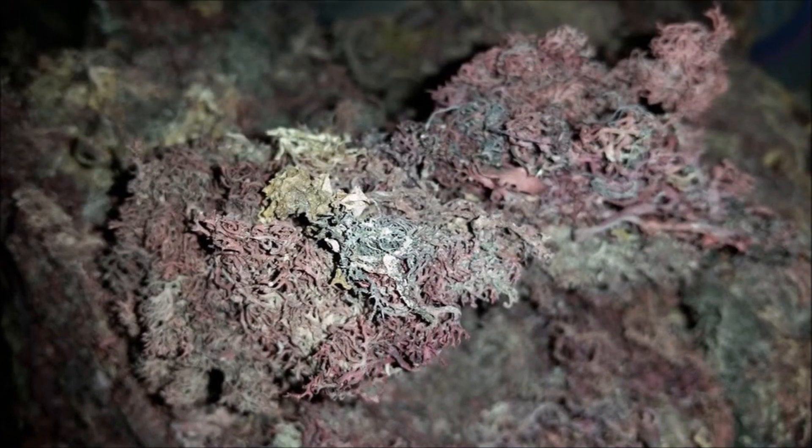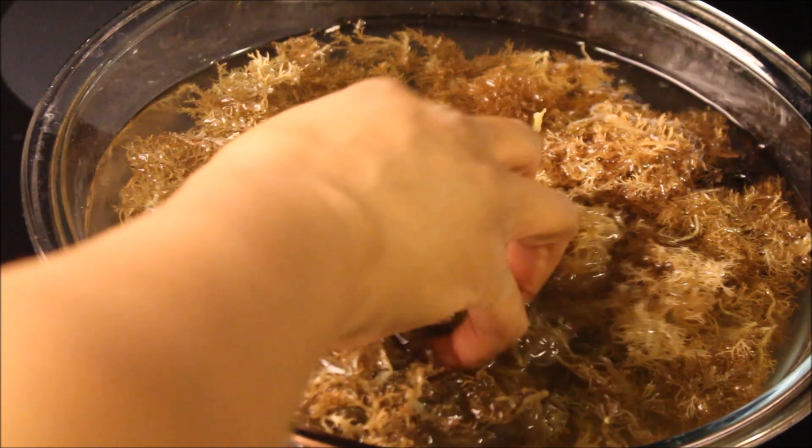Welcome to the tutorial portion of this video on how to make sea moss gel. I got the sea moss from purplemossparadise.com. What you're looking at right now is the actual dried purple sea moss. I just wanted to showcase to you how it looks when it is dry. You can also go to their website as well as their Instagram page to check out visuals of the dried sea moss.